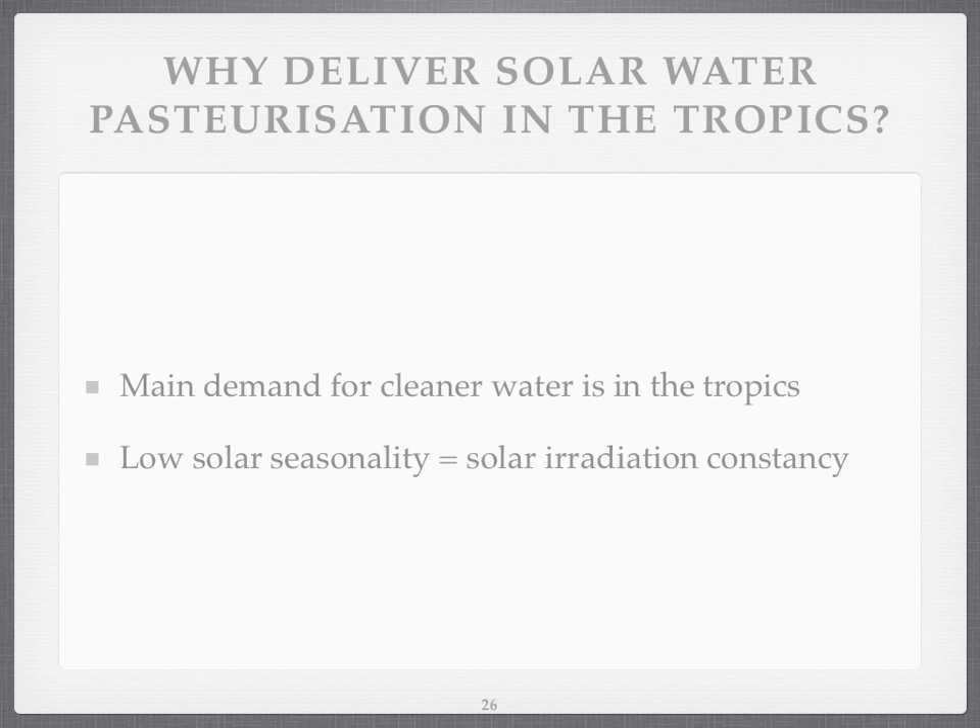Why deliver solar water pasteurisation in the tropics? The main demand for cleaner water, the main places where death is killing most people — where contaminated water is killing most people — is in the tropics. The other good benefit is that the sun doesn't vary much in its brightness from one season to the next, which is really important. I'm sitting in a room in Chester in England, and here there's six times less sun in an average December than an average June.